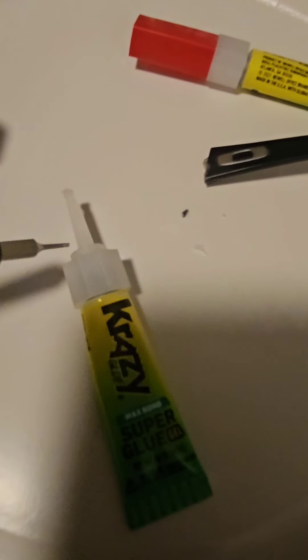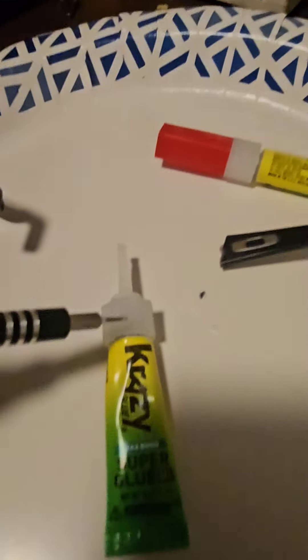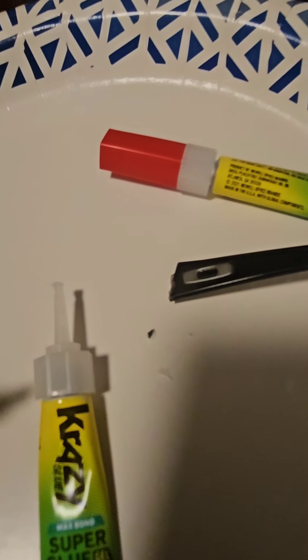Now we're going to glue this to that, but you have to use crazy glue and baking soda. So I have it glued on there, but now we're going to put baking soda on it. Baking soda makes it really hard, so put it all the way around 360. Just like that.